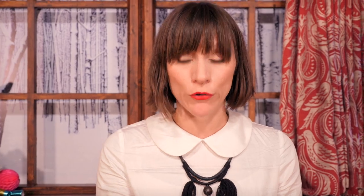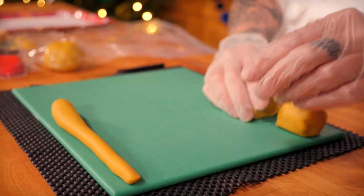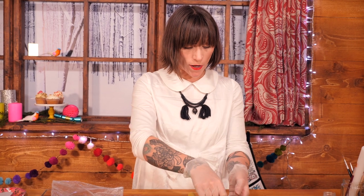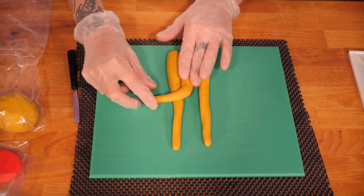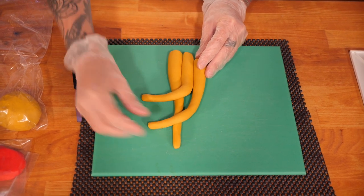Each of these need to be rolled into another sausage, but kind of tapering — so slightly thinner at one end than the other. To make the antler shape, I'm going to start by lining my little sausages up next to each other. Starting with the middle one, lay it over the right-hand side about halfway up at a slight angle, and then on the left, bring that one over again, just slightly higher.